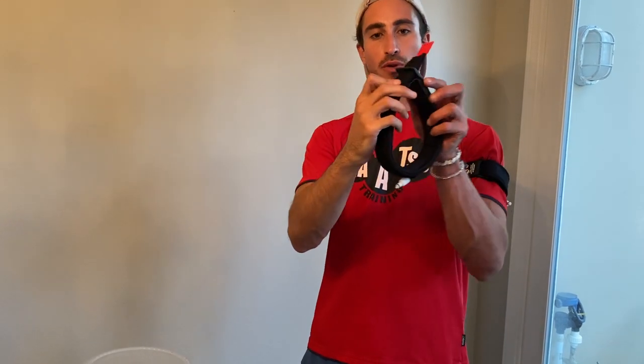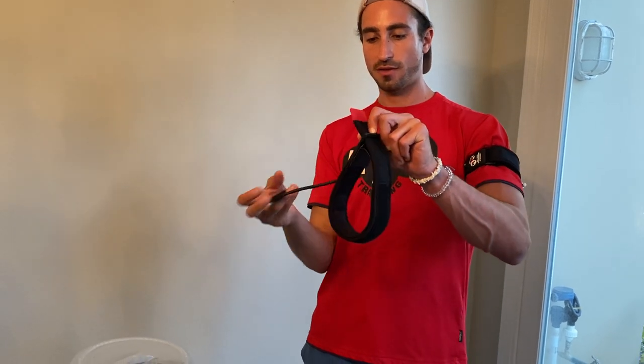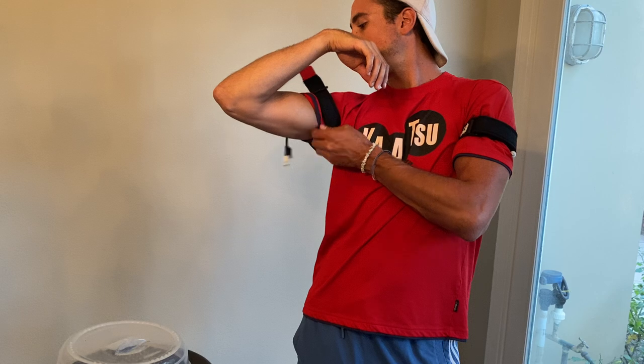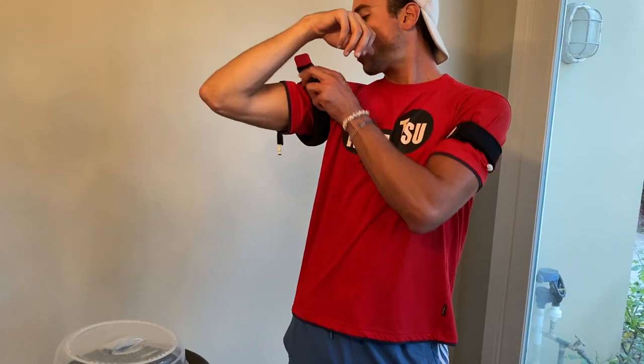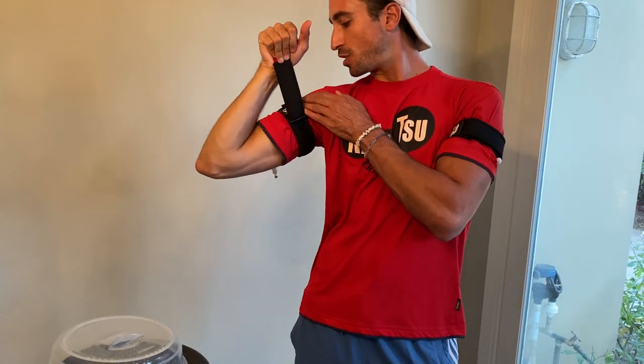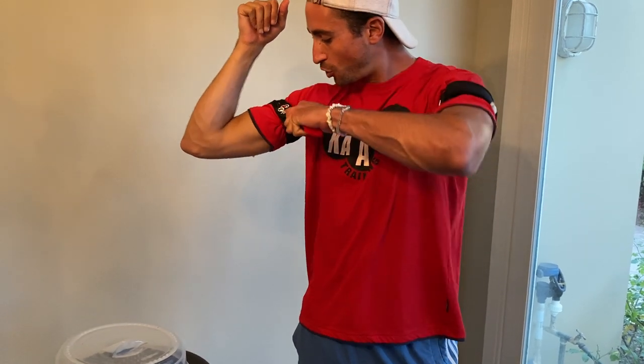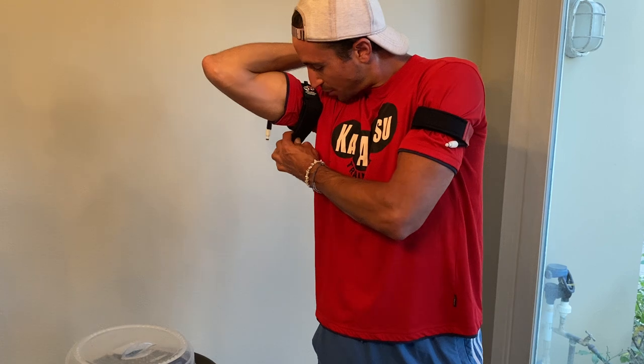They go through the slot just like that, and your arm goes through. Once you have the proper positioning — which is below the deltoid and right above the bicep — you can now just gently add some pressure.